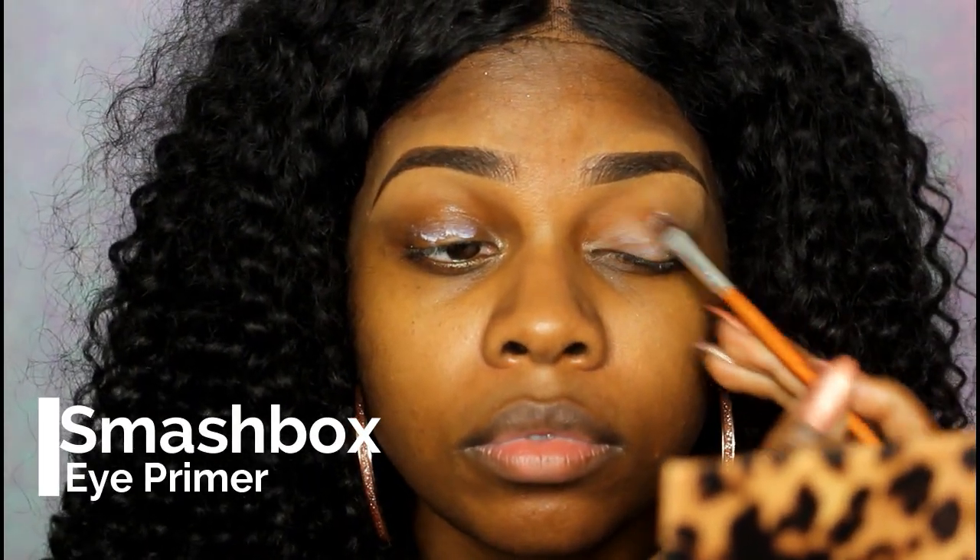I'm going to be starting off with the Smashbox eye primer. I got a little sample of this a couple weeks ago and I haven't been able to stop using it since. I think I'm going to have to buy a big bottle because I love it that much. If you haven't used it yet, go try it.